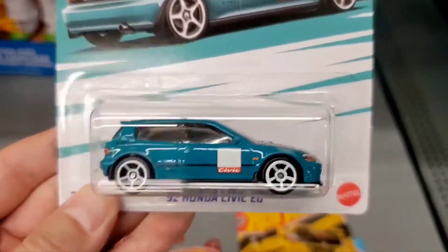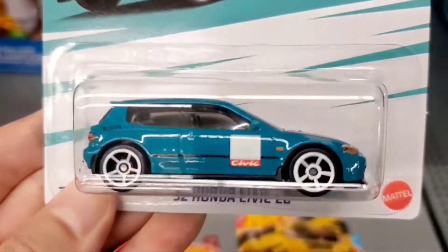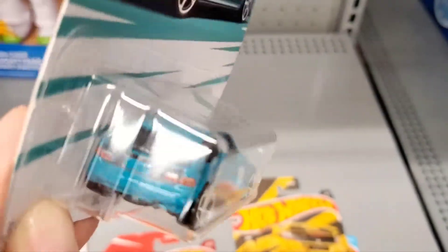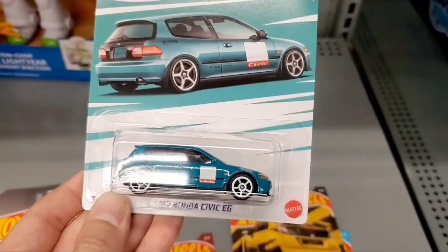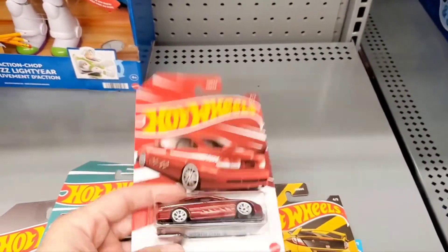Next is the teal 1992 Honda Civic EG. This one also has a sunroof, a black hood, and painted headlights and taillights with a black hatch on the back. Pretty sporty for this Honda Civic. That gray one earlier was the 80s version, and this is the 90s model of the Honda Civic.